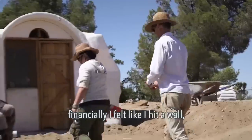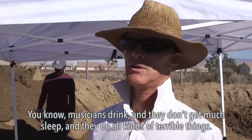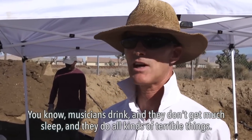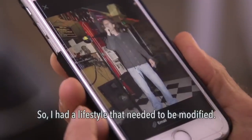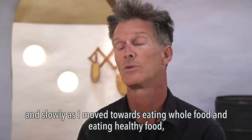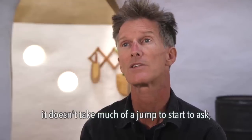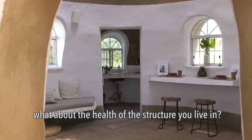Financially I felt like I hit a wall, and I wanted to try and provide for myself. Musicians drink and they don't get much sleep and they do all kinds of terrible things, so I had a lifestyle that needed to be modified. I didn't have a particularly healthy life. And slowly as I moved towards eating whole food and eating healthy food, it doesn't take much of a jump to start to ask: what about a healthy house? What about the health of the structure that you're living in?